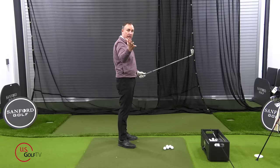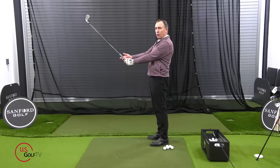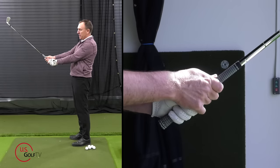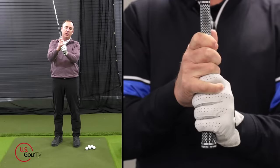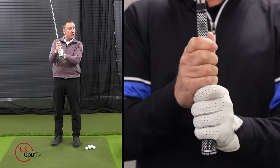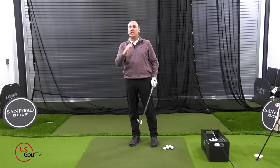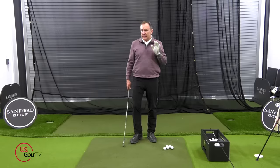The trail hand works the same way. Hold it a little more down in the fingers, and your trail hand is going to cover your lead thumb. Underneath, you have a couple of options: you can overlap, you can interlock — both work quite well — or for some younger or female golfers, a ten-finger grip works too. The key tip on the grip: get the club up at eye level at that 45-degree angle.